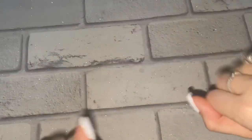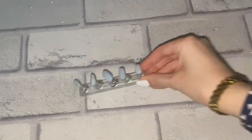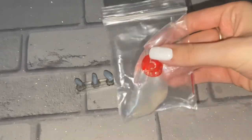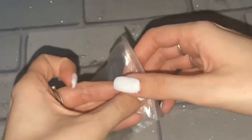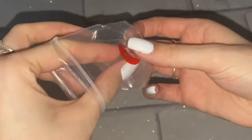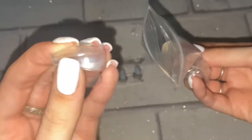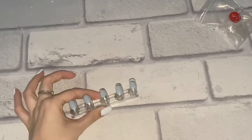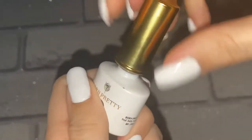Hey everyone, welcome back to my channel! Today I'm doing a tutorial on how I do my favorite animal prints. I've picked out five different animal prints and it's very simple, so if you're a beginner this is very beginner friendly. First off, I'm using these little nails I got from Amazon — linked down below if you're interested — these are great to practice on for nail art, and the little stand is also from Amazon.